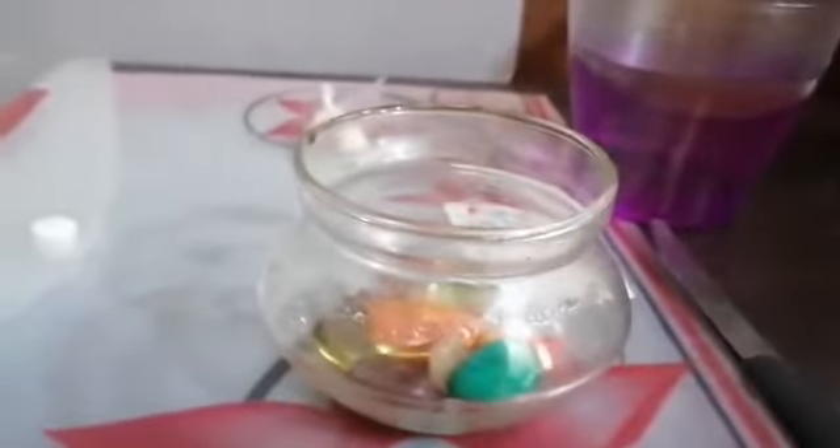If you have beads and stones, you can use those too. Beads, stones, and whatever decorative things — it's all optional, but it gives a very nice look. You can also add food color once you've put the water in, or just keep it plain. Food color is also totally optional.